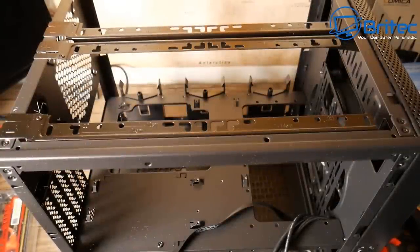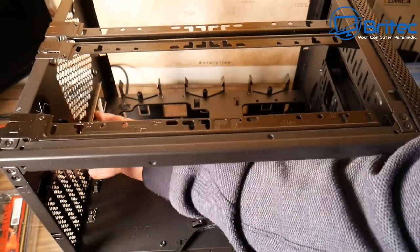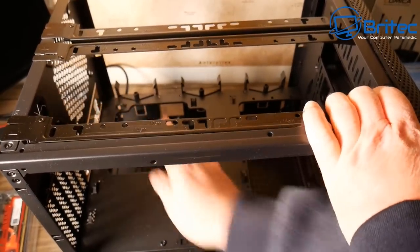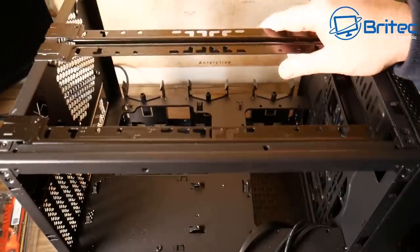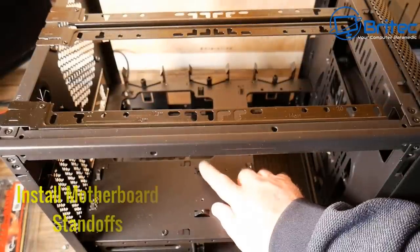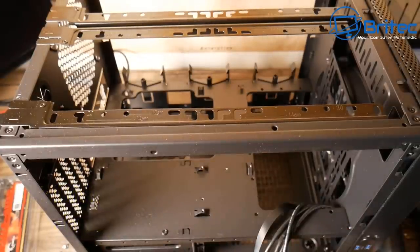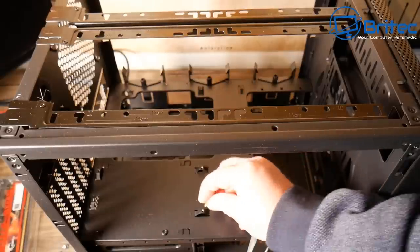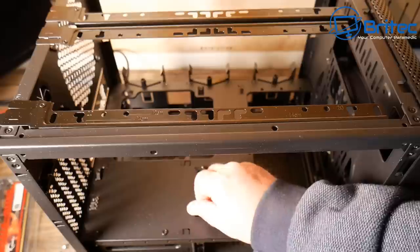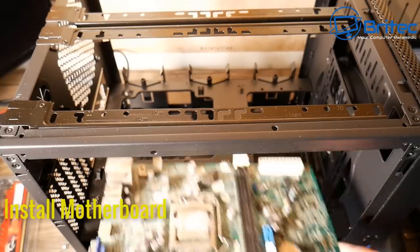First things first — let's get the IO shield in. These click straight into place. When buying used boards on eBay, make sure the IO shield is included; a lot of sellers leave it out, which is a pain. Now, the standoffs: this case already has little risers built in, so don't go ahead and screw in additional standoffs — that would make it too high and cause problems.